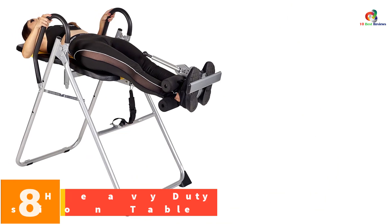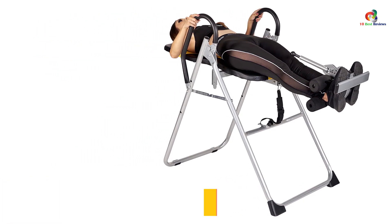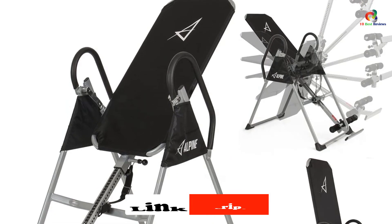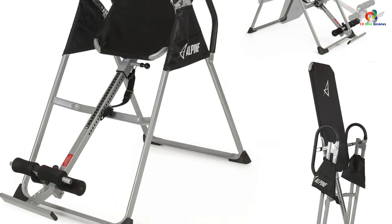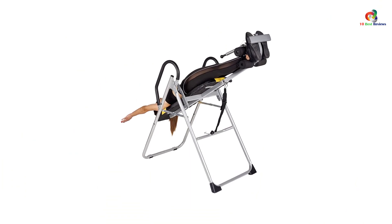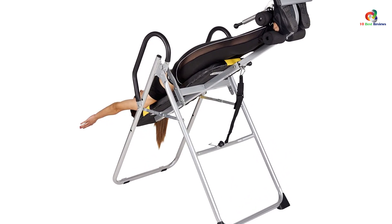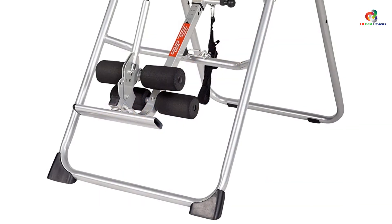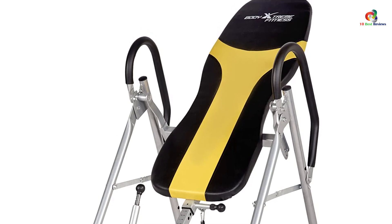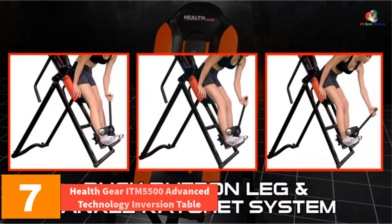At number eight we have the Body Extreme Fitness heavy duty therapeutic inversion table. With this table you can reduce back problems, improve overall blood circulation, increase flexibility, and lower aches in the lower back. The backrest is equipped with comfort foam padding while the handles are covered with soft touch foam. The foam rollers increase inversion comfort. This product has three angle options, can handle up to 275 pounds, and is equipped with non-skid rubber floor stabilizers for stability.